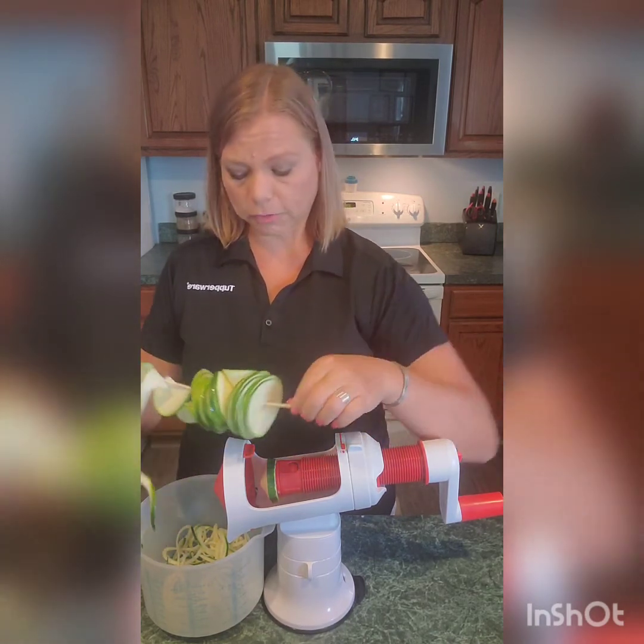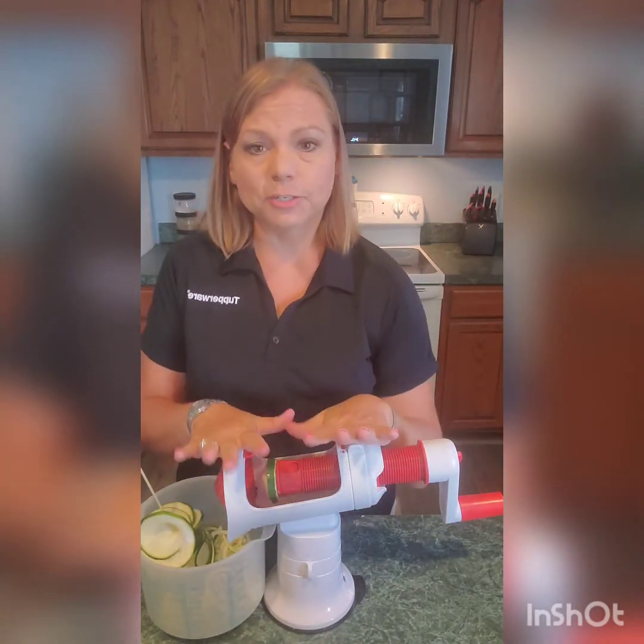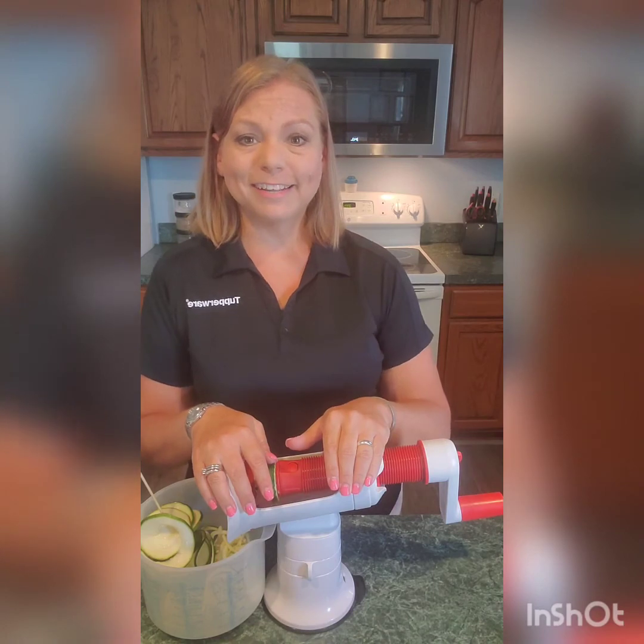So this is how the spiralizer accessory works with our master system. Y'all have a great day — bye!